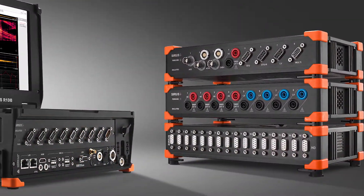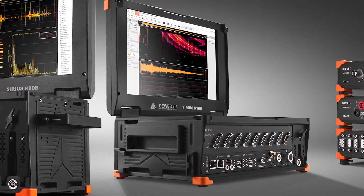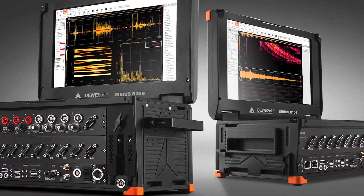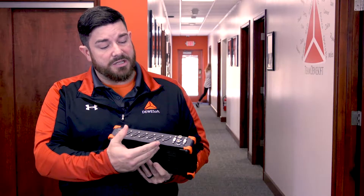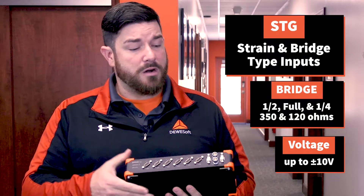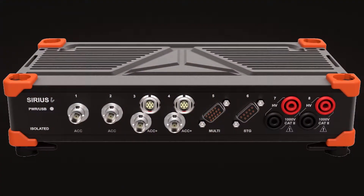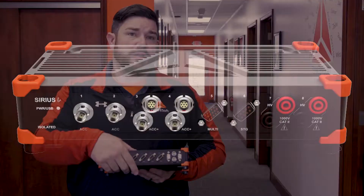It's modular, so this can be built up. You can have it in eight channels and it's fully customizable. This specific one is mostly STGs with some counter inputs. The STG supports full, quarter, and half bridge, completed internally via the software. But this can be built in any preferable configuration — ACC, high voltage, or any other type of input can be customized.